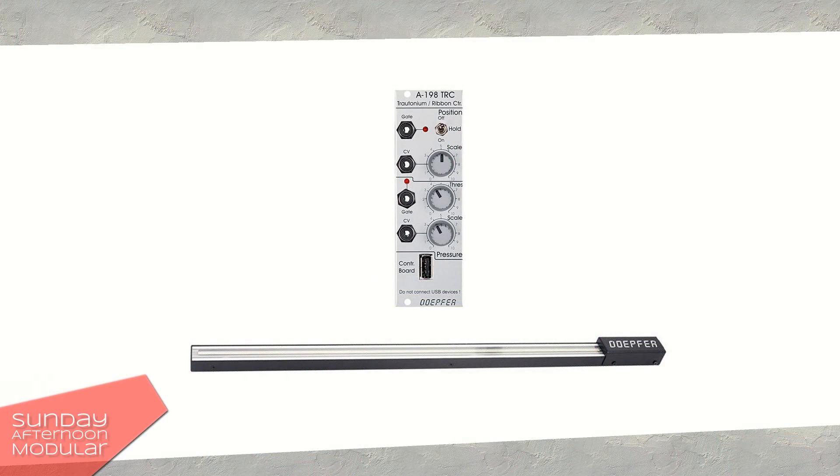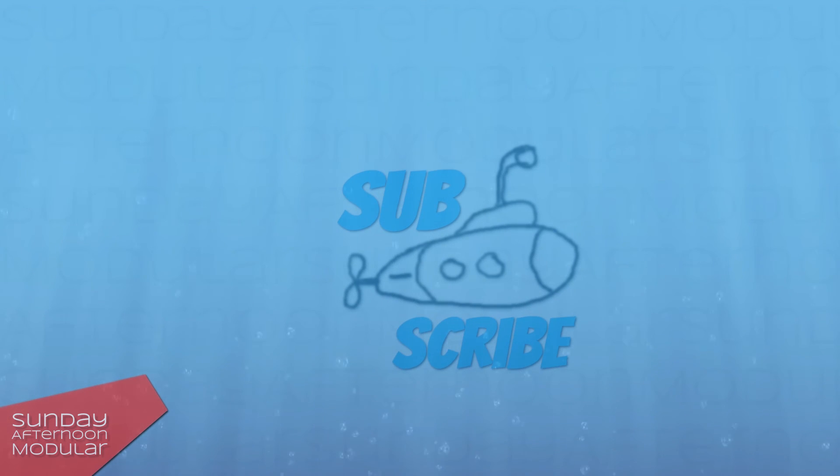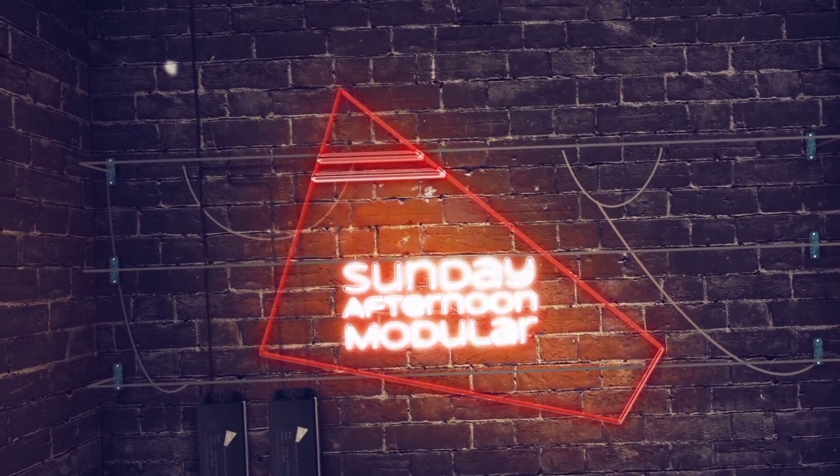Alright, that was it for the Doepfer A-198, a Trautonium ribbon controller that lets you get very creative with your modular synth. If you like my videos and want to support my channel, leave a like and subscribe for more videos to come. See you next time on the Sunday Afternoon Modular. Bye.